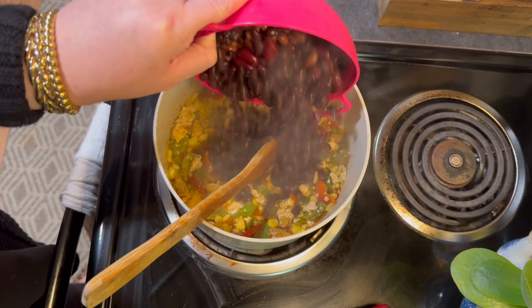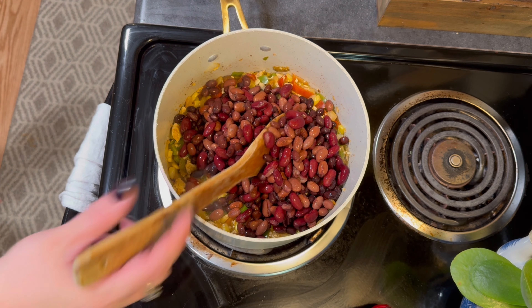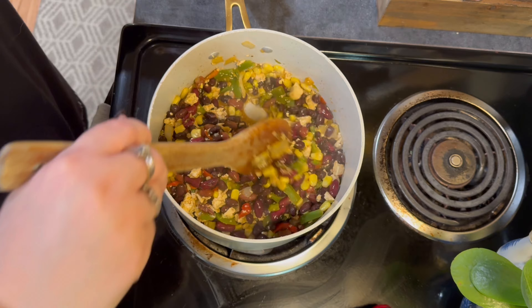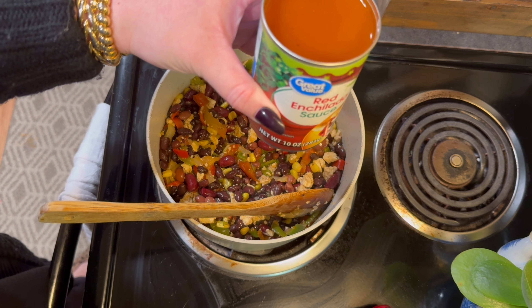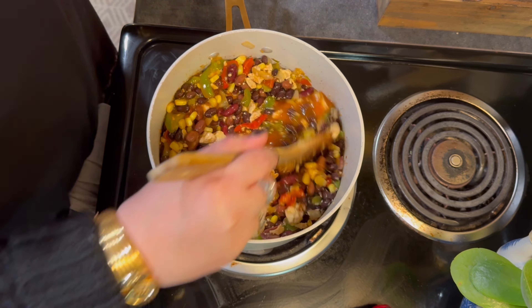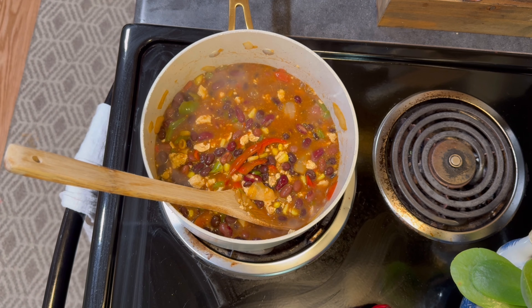After the frozen vegetables are cooked down, I'll put my beans in. I've already pre-rinsed them — this was a tricolor can and a can of black beans — and I mix it all together to get it incorporated. Then I add the entire can of red enchilada sauce, mix everything together, and set it to simmer for about 8 to 10 minutes. And that's it — super simple.